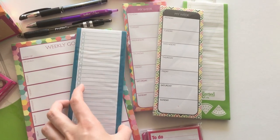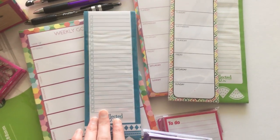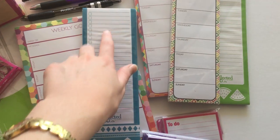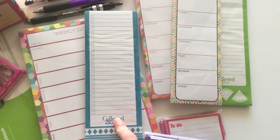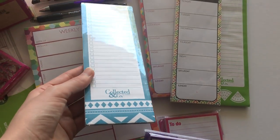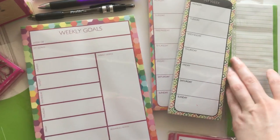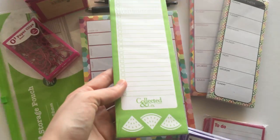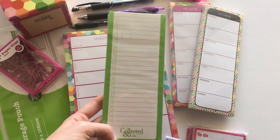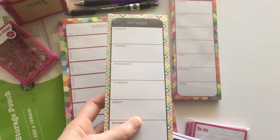I was also thinking I might laminate one — do a list of weekly routines, the things I do all the time — rather than rewriting it, write it on one of these and then laminate it and make it like an insert. They were really cute and like a dollar fifty. My Spotlight was pretty much raided so I could only get the blue and these cute watermelon ones in green.